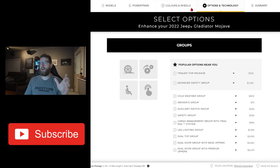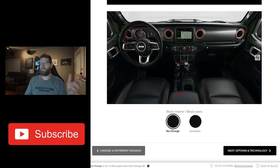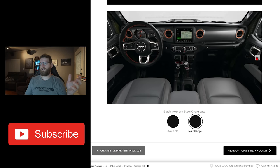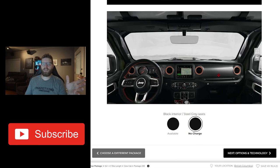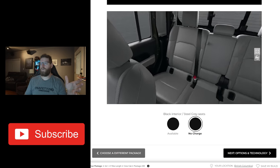In my 2020 EcoDiesel, we have cloth, and I'm actually quite happy with the cloth, although it is wearing a little bit on the bolsters. I was hoping to avoid that by going with cloth over leather, because the leather bolsters on these seats really do crinkle and wear since you have to jump up and into them a lot. The Mojave comes with black or steel gray, and I think the steel gray is really not a good look — I didn't want that at all.